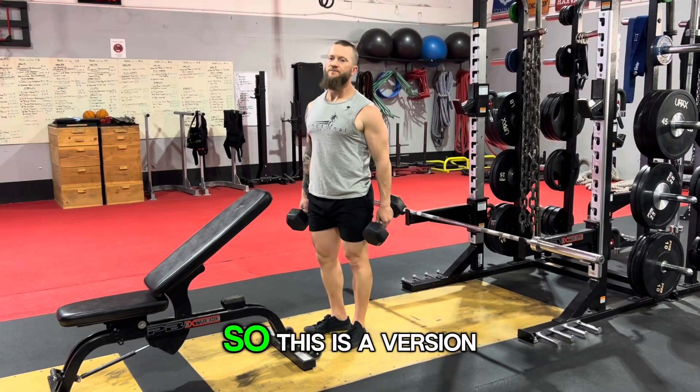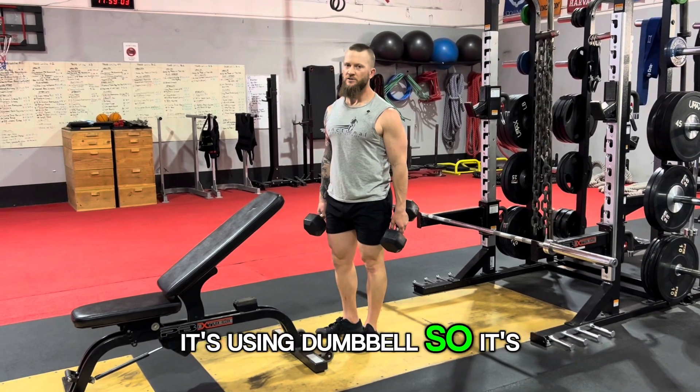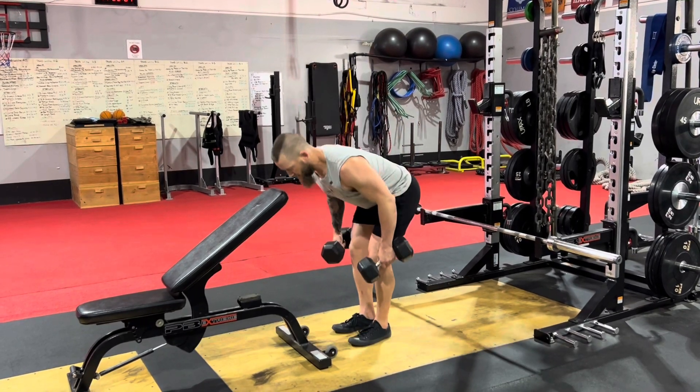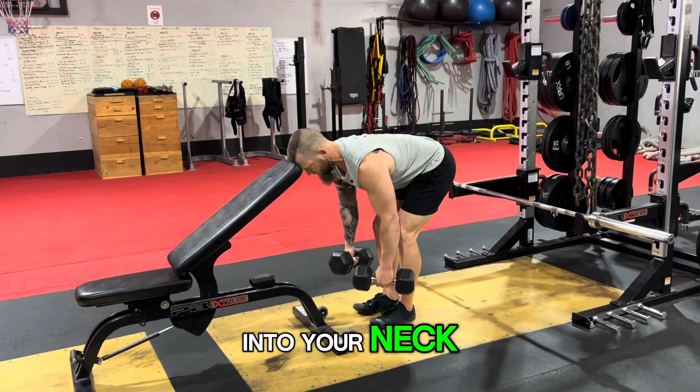We're doing dumbbell Pendlay rows — this is a version of a Pendlay row using dumbbells, so it's going to be slightly different. It starts out with your head actually on the bench. You're going to let it pause here — don't put all your weight into your neck, that's not good. It's just using it for support.